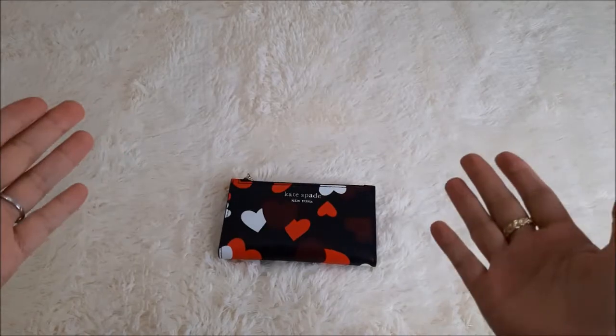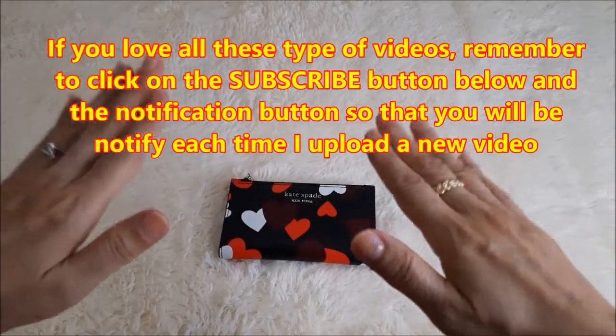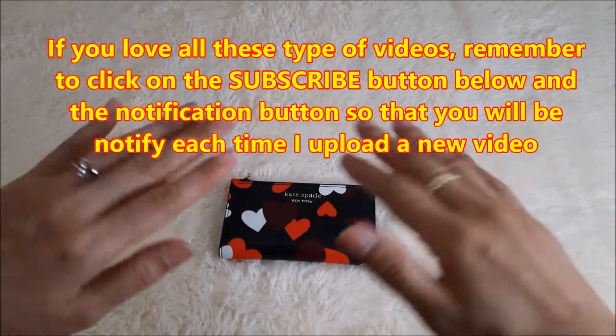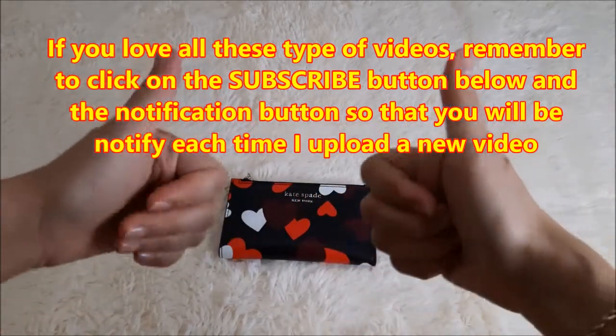Hello everyone, welcome back to my channel. If you are new, welcome. My channel is about handbag, SLG, and jewelry reviews that I have purchased regardless of brand or price, as I personally love items that are well made, good quality, and value for money.